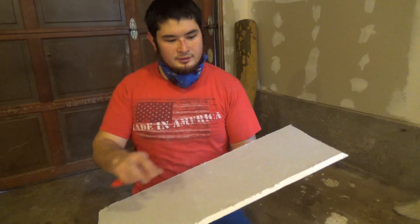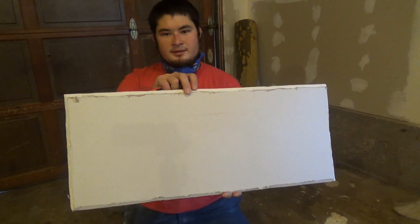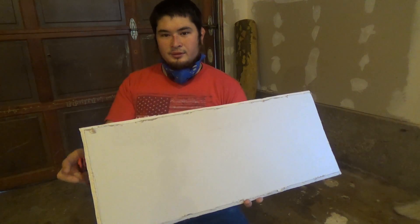I've gone ahead and beveled all the edges — the long edges — on my side panels. This is the smaller panel. I've gone ahead and beveled all the edges on it.